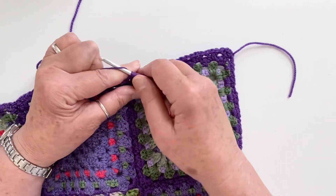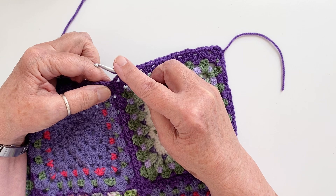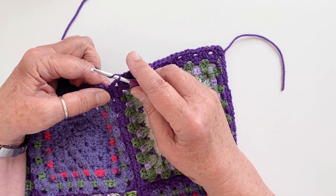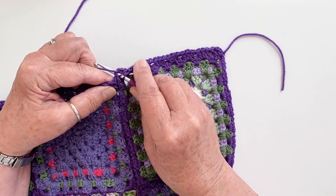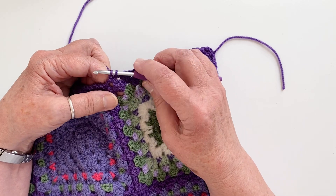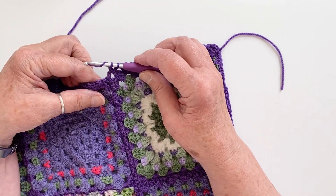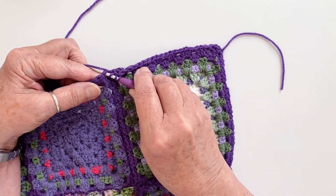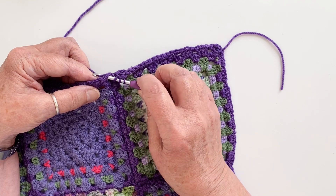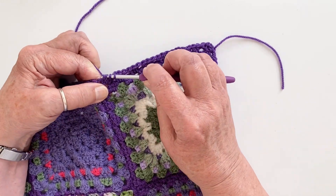To do that, go into that first corner space and make one ordinary treble stitch. Then make a decreasing treble stitch — treble two together. Yarn over, go into that same space, yarn over and pull up your loop as if making an ordinary treble stitch, yarn over and pull through the first two as normal, but leave the two loops still on the hook. Then yarn over again, go into the next corner space — you might need to wiggle your hook around a little to find it — yarn over and pull through. You've now got four loops on the hook; yarn over and pull through the first two loops.